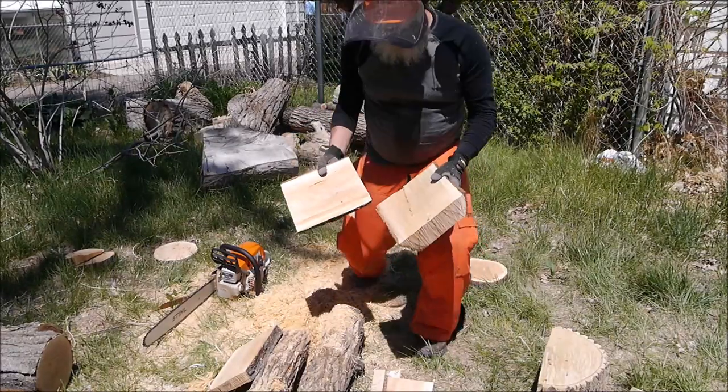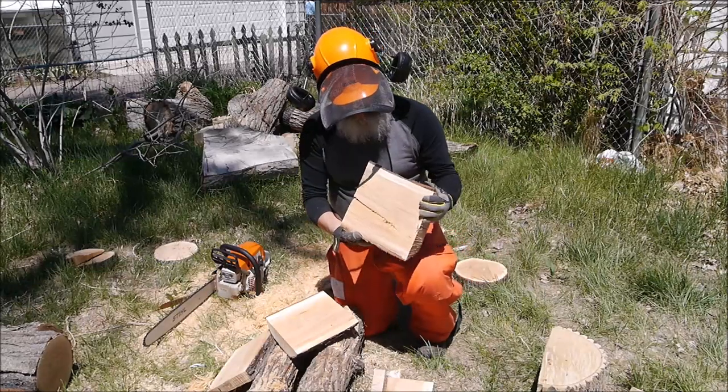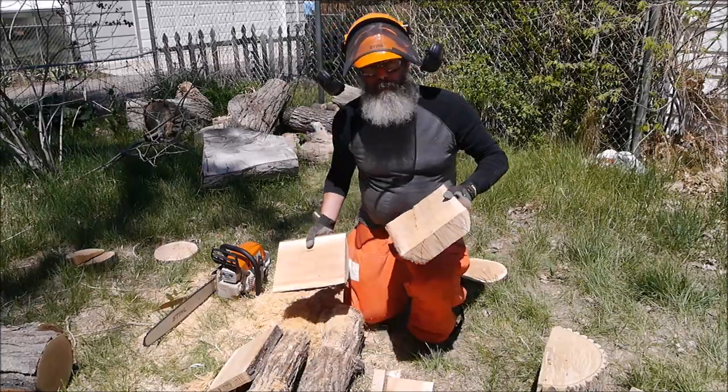You can see that what we wound up with were a couple little slabs. Now the next step is to go in and cut out the rounds on the bandsaw. So let's head on into the workshop.